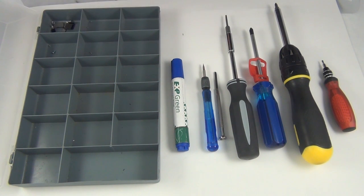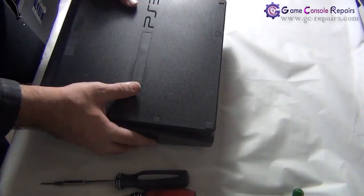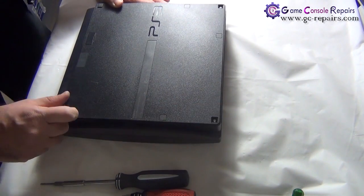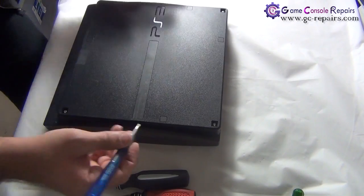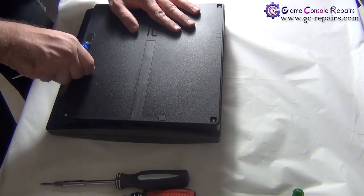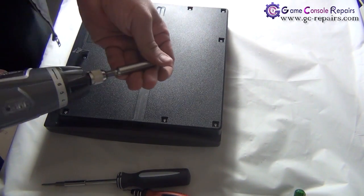Alright, let's get going. Step one: flip the console over and take out the three rubber pads. Then use your small Phillips flat head screwdriver to take out the three plastic covers. There is also a warranty sticker — peel it out. Then remove all the screws.